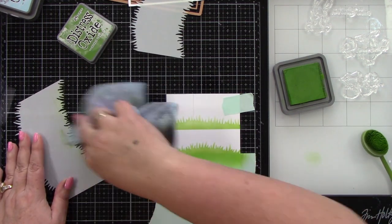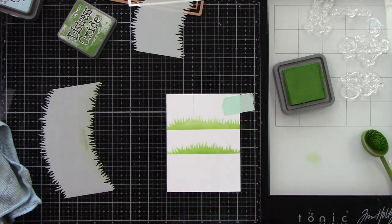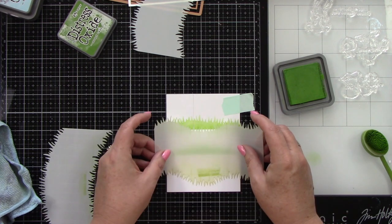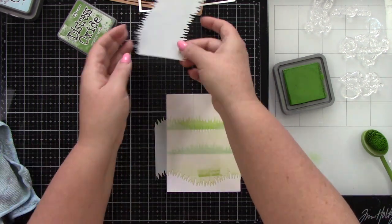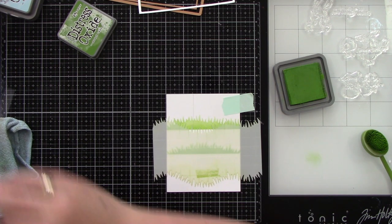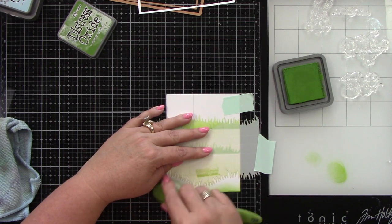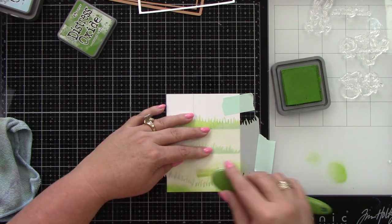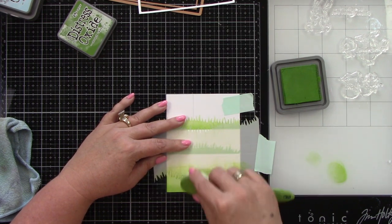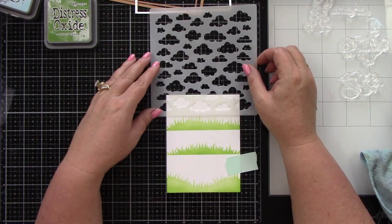Here's that middle section — this is just one big long section for our scene, and the top and the bottom are broken up into two pieces. Now I'm going to add a different stencil here. There are three stencils in the pack so you can have a different kind of hill, kind of wavy grass, however you want that to look. I'm going to ink blend at the bottom and then stencil that grass piece on here. Now we have a little base for our cute little critters to sit.